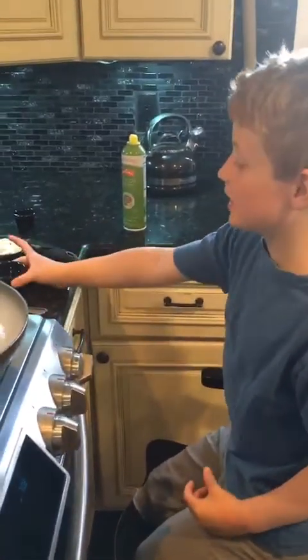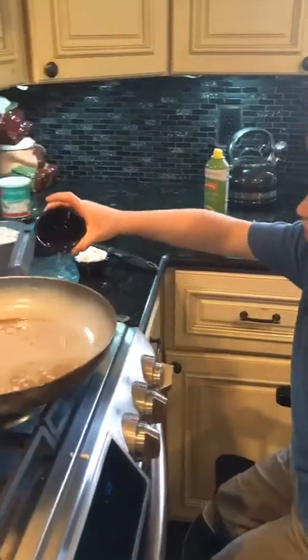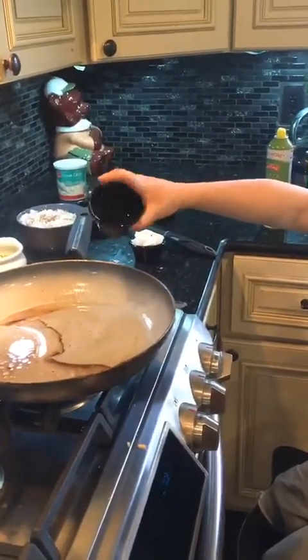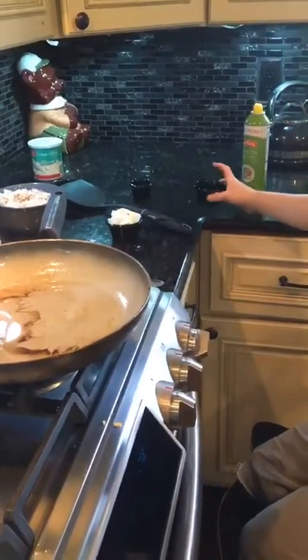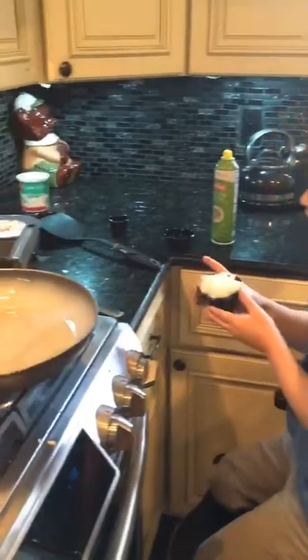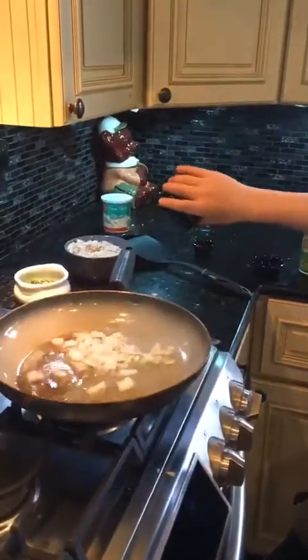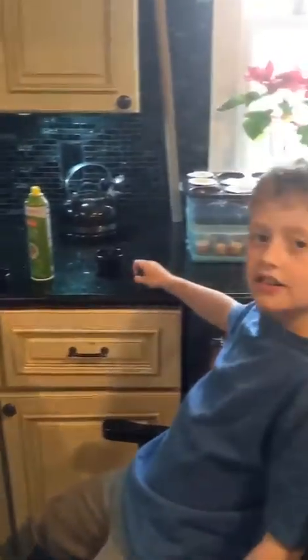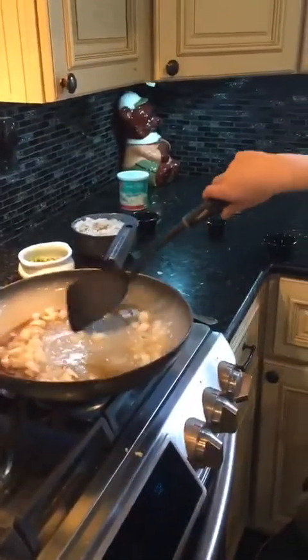Then you put in your oil. Then you put in your onions. And then you stir it. But be careful.